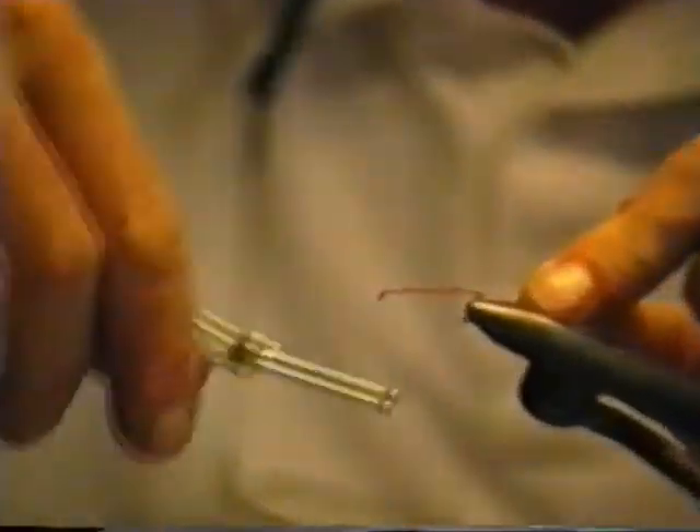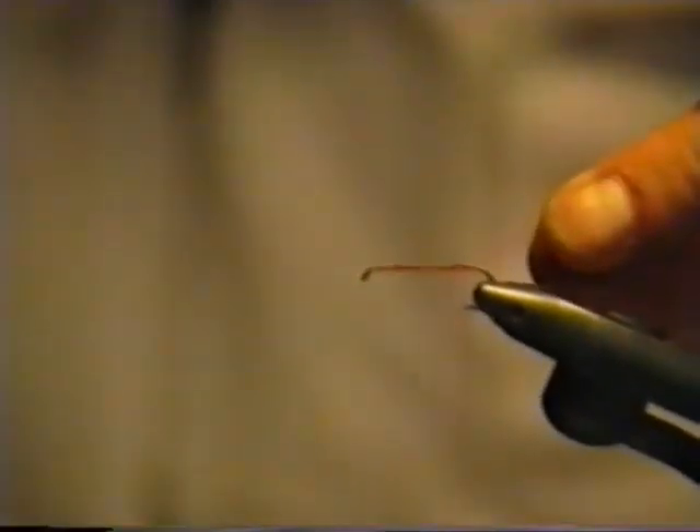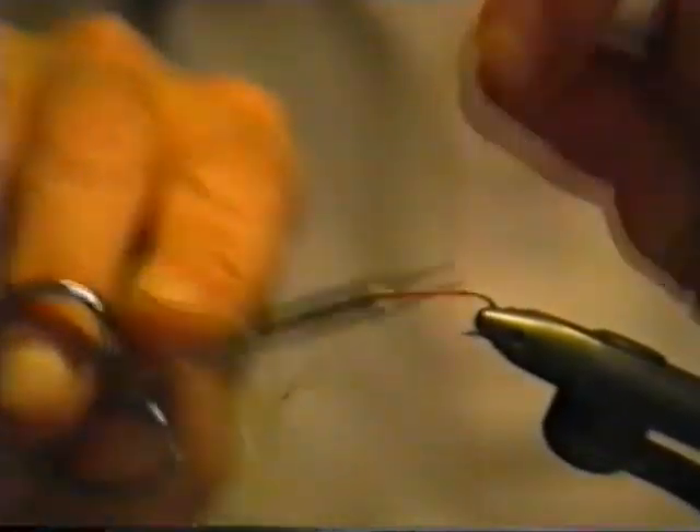If you fish it like a nymph, it will probably be taken as a nymph — a large stonefly nymph, for instance — or it can be tied in all sizes and all colors. If you fish it as a bait fish imitation, then it might be taken for a small bait fish.